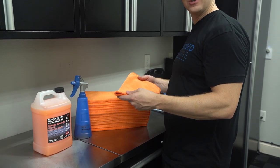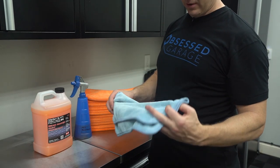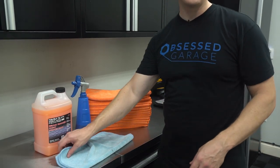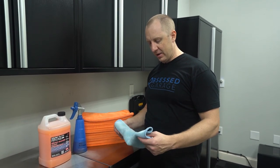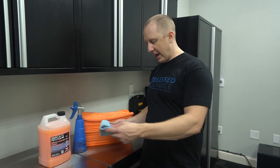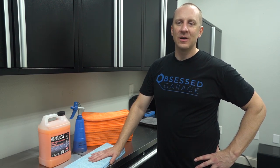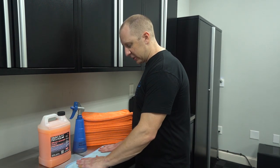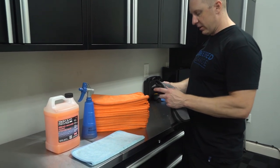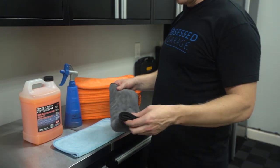I now use this towel — the Rag Company calls it the FTW, which I think stands for 'For The Windows.' They originally designed it in blue. Levi sends me care packages with new towels, and this one sat in my cabinet for a while. He sent me four of them, designed for glass. I decided to try it my own way on all different surfaces. It's decent for glass, but this is a twist loop type towel — Rag Company and Griot's Garage both carry these, with Griot's probably being first to market.